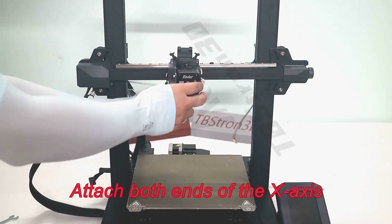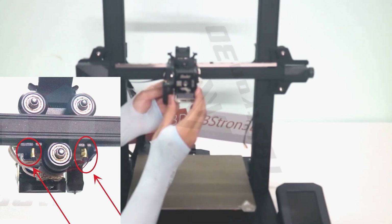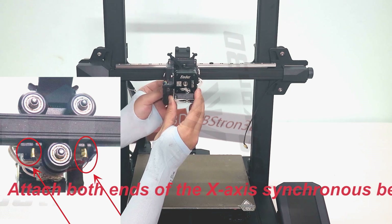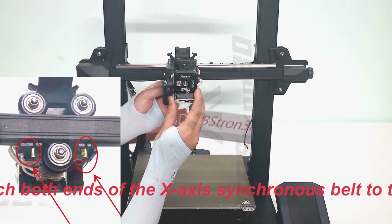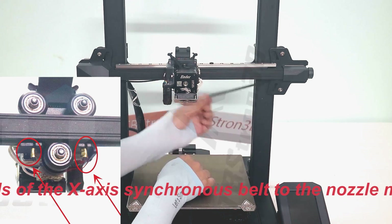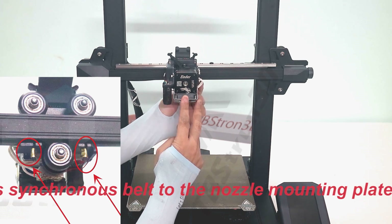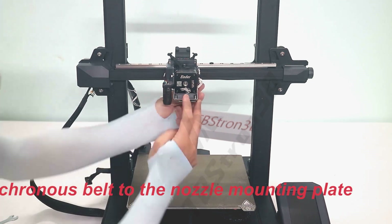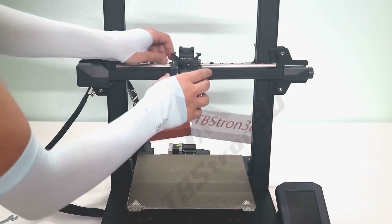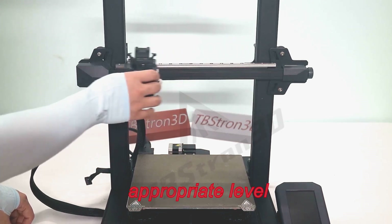Attach both ends of the X-axis synchronous belt to the nozzle mounting plate. Adjust the synchronous belt adjuster and set the tightness of the synchronous belt to the appropriate level.